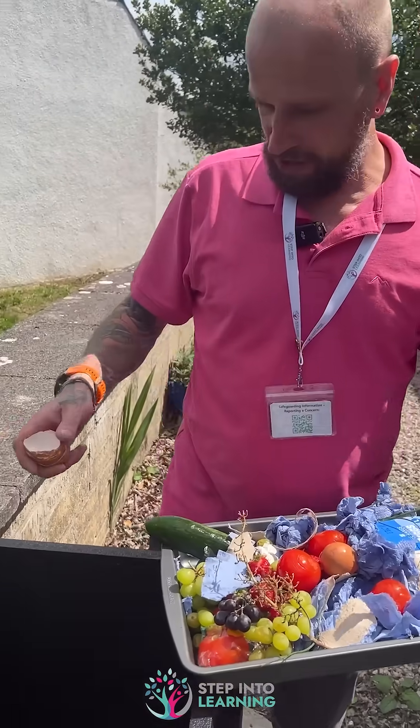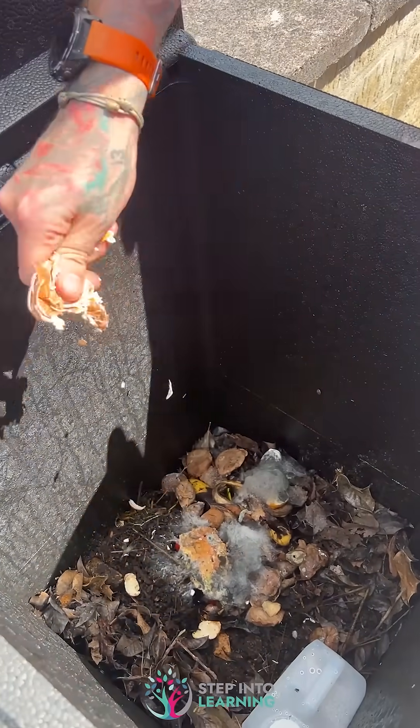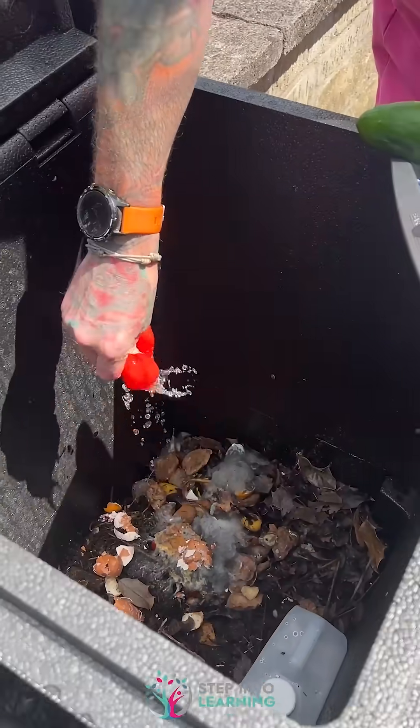The thing with this is you just have to make sure items are quite small. The presenter wore gloves for this, but just give everything a little crush and chuck it in there — that will help it decompose a lot faster.